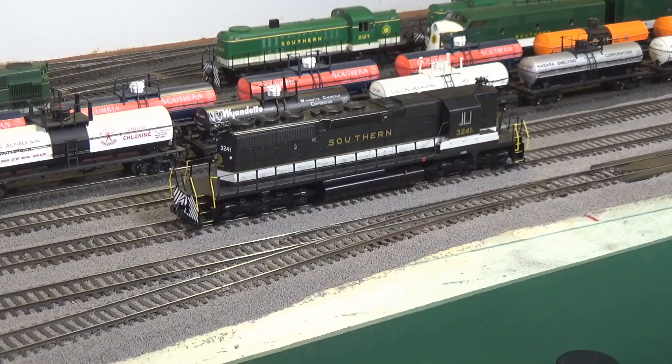I've gotten word from the supplier that they have shipped my fascia. So pretty soon we'll be looking at installing a fascia on the modules on that curved backdrop I showed you how to do. In the meantime, have a great week, and we'll see you here on Friday with another video from the DCC Guy.